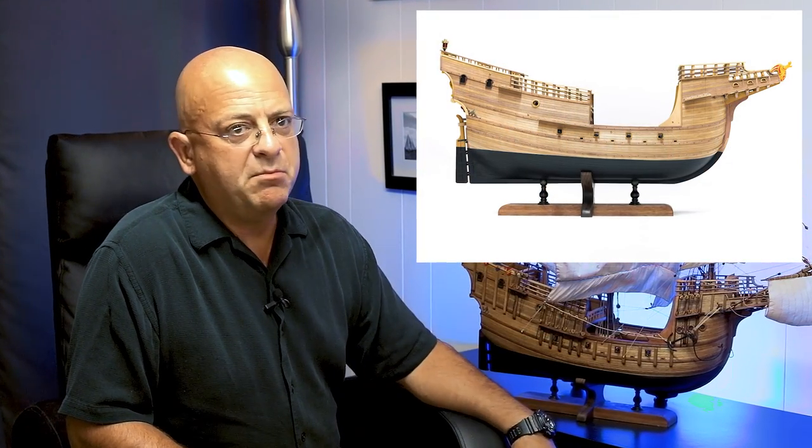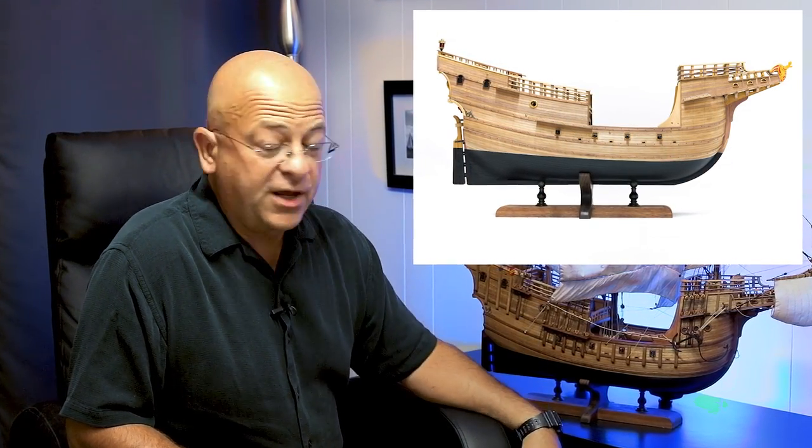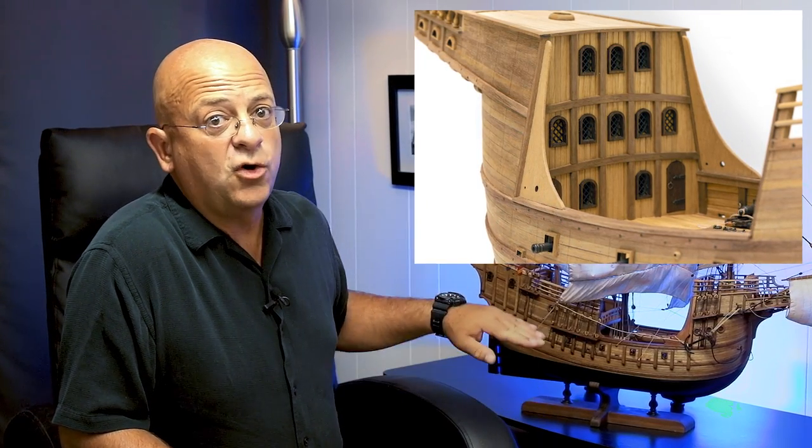Another issue: look at the forecastle, how short it is. The waist of the ship is more or less the right size, however it is extending too far forward — it should have been moved further back. The forecastle should be much longer than it is here. They have made it three stories high versus two stories in the back, but there is no proportion to what the overall dimensions of the ship actually are or were supposed to be. This is excessive for such a fairly small carrack as this one.